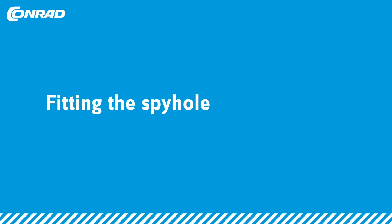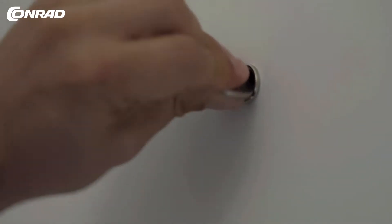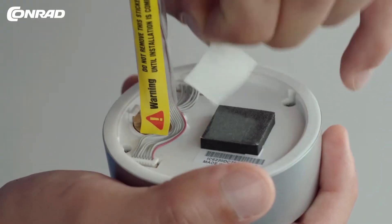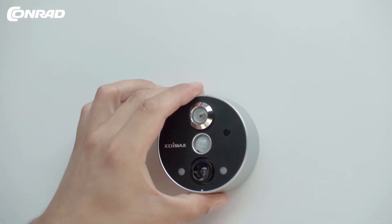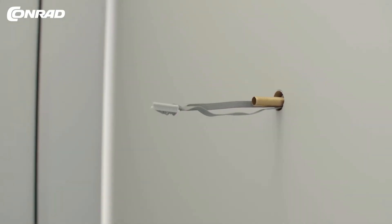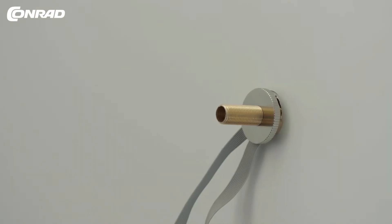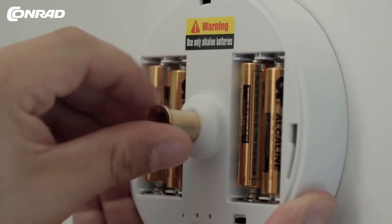Carefully remove the current spy hole. Coming from the outside, insert the spy hole camera and cable into the hole. Connect the cable to the camera battery and attach it to the spy hole. Now insert the batteries and switch on the camera.